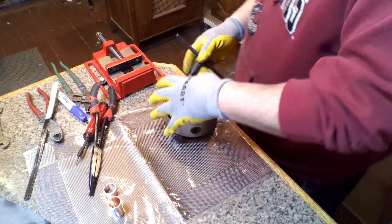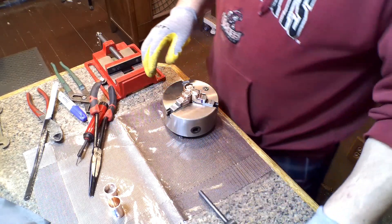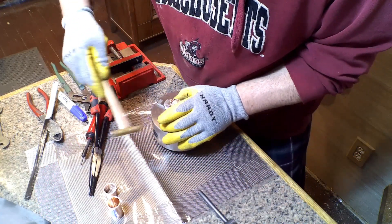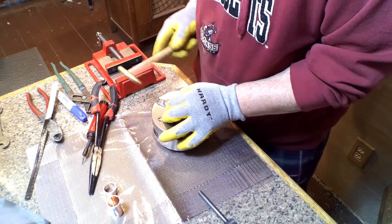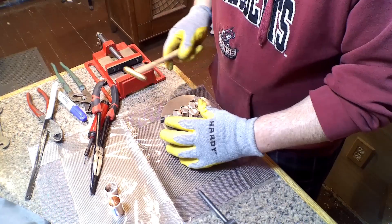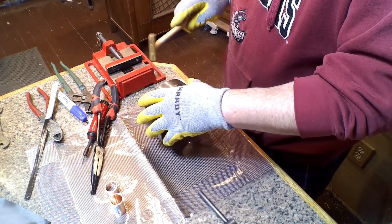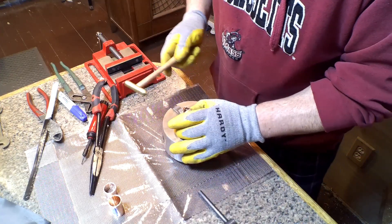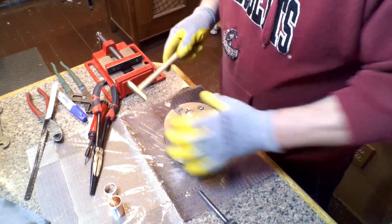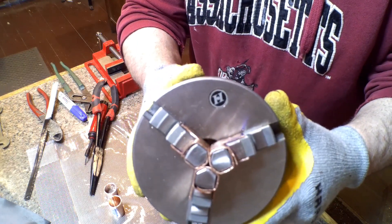With the third one in there you want to get as tight as possible. This is one that helps when the chuck is on the lathe. These fit pretty good — this is a five-inch chuck and it seems like it has bigger jaws than other ones, so I had to use three-quarter inch pipe.